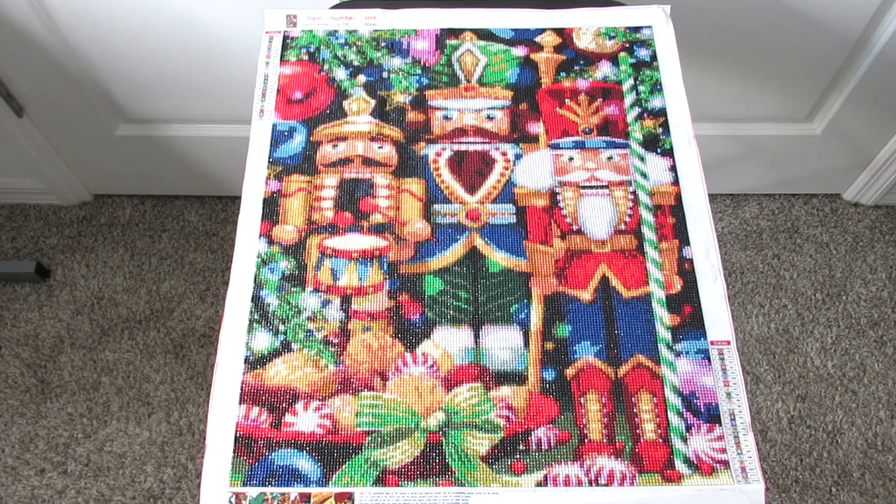So this canvas here is a 50 by 60, it's 24 colors, so it is quite larger than my normal smaller canvases. This canvas is from Paint Some Ways — I did check before I started to film the video and it is still available, so the link will be down in the description if you guys are interested in checking it out for yourself.